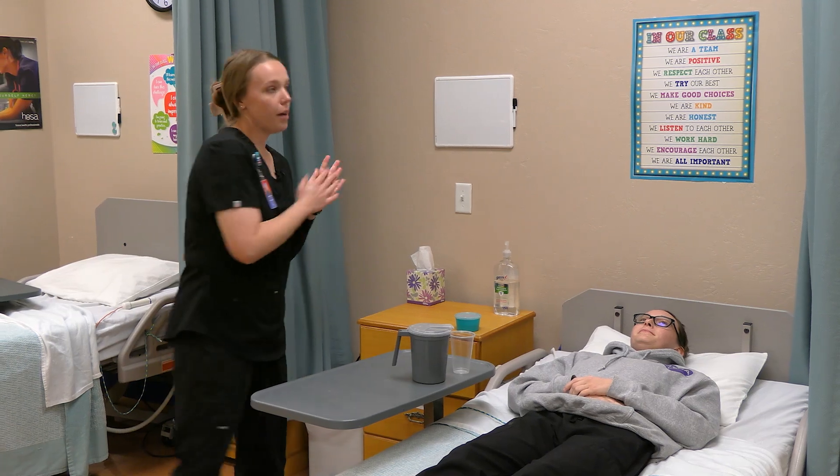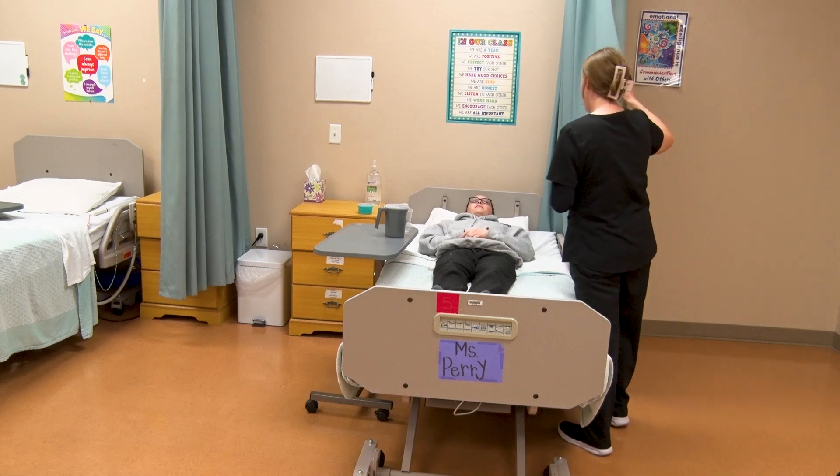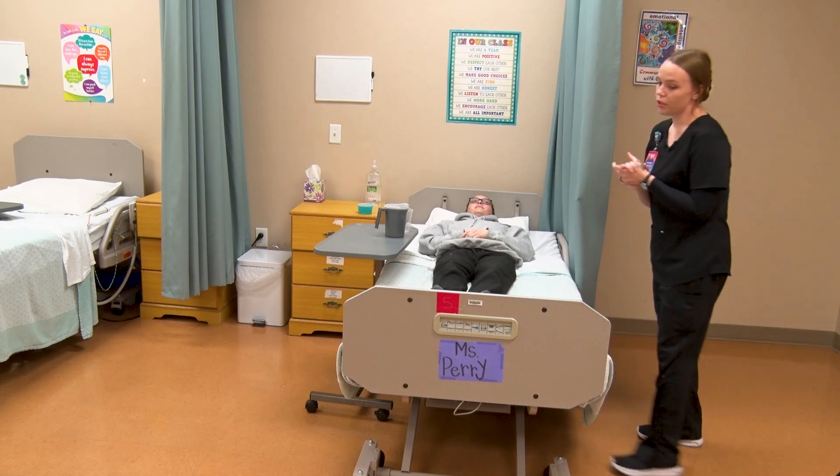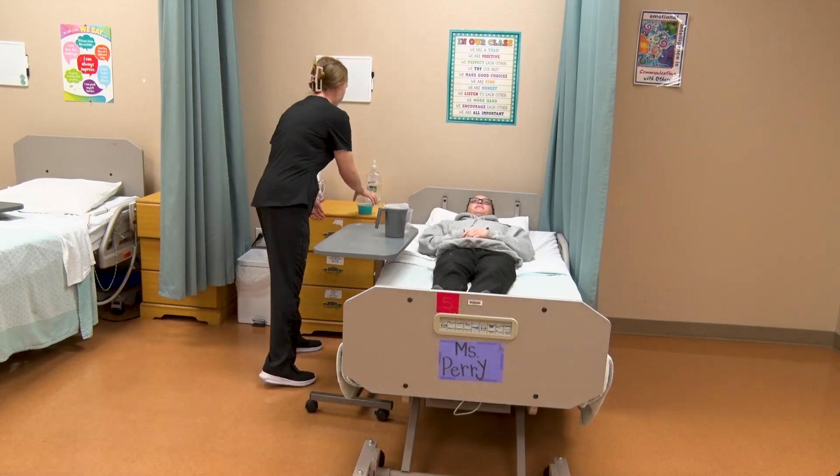Hi, Ms. Sophia. I'm rubbing my hands with friction until dry. I'm going to be helping you with your denture care today. I'm closing your curtain for privacy and I'm going to take your dentures with me. I will be back.